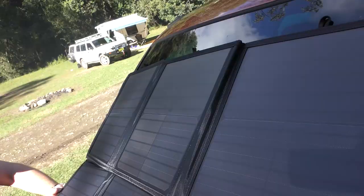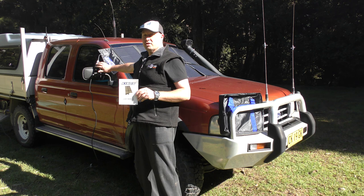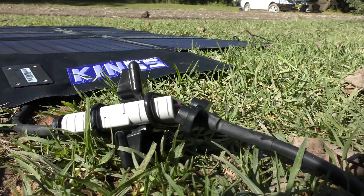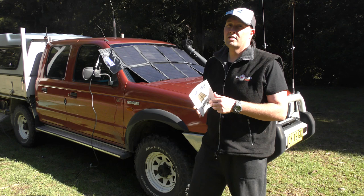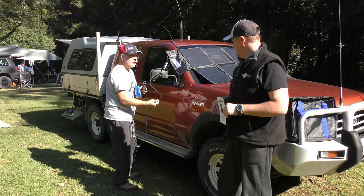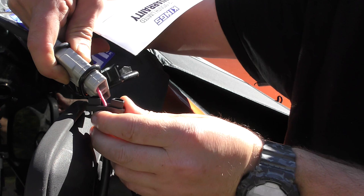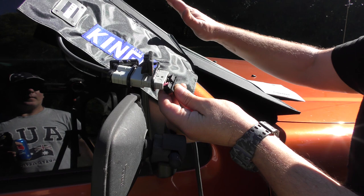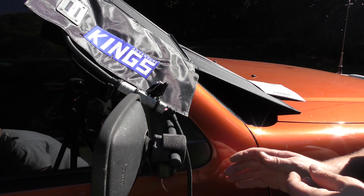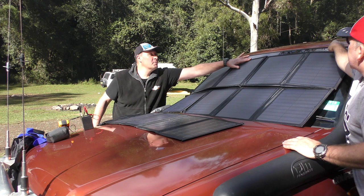120-watt mono panel. The output connector is already Anderson. It comes with a five-metre lead. Adam was initially a bit concerned about the size of the wire, but it turns out it's good gauge wire. There's a lot of insulation and less wire, but the output of the panel is only going to be a maximum of about seven or eight amps, so the wire is perfect for it.